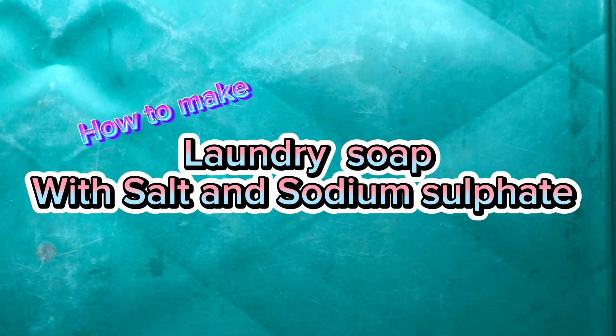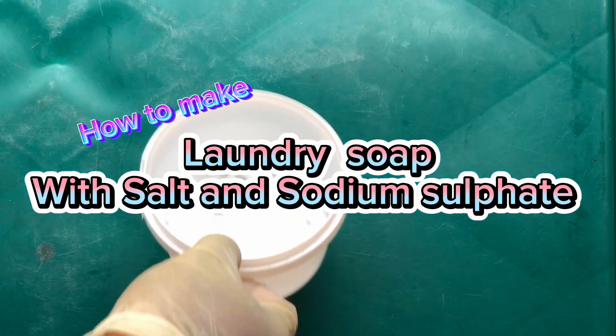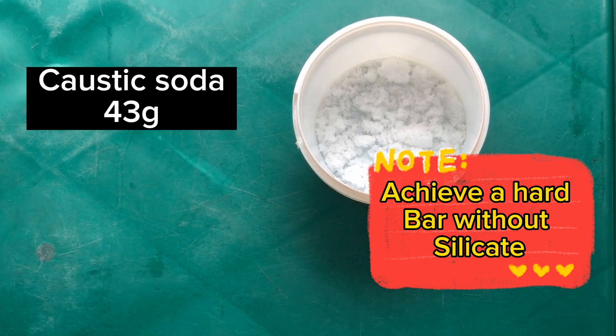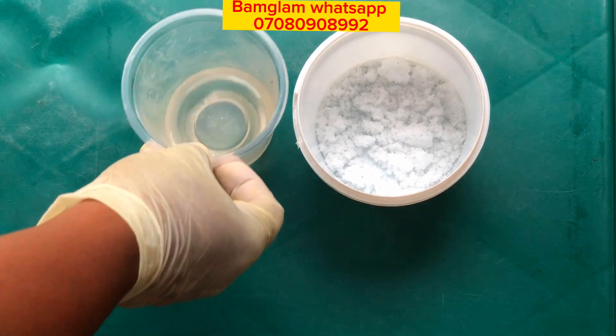Hi guys, welcome back to my channel on Bamji Foods DIY. Today I'll be teaching you how to make laundry soap with salt and sodium sulfate. This will help you to achieve a very hard bar without using sodium silicate in your soap making.